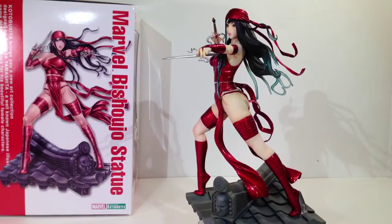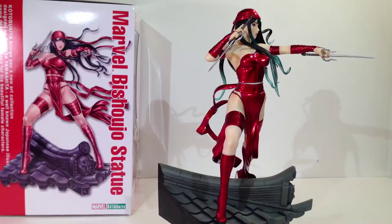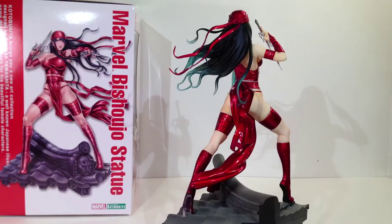Hello there, people of Earth. Thanks for checking me out again. So this one's a long time coming. Elektra — she's been out for about two years now, and I've been kind of off and on the fence thinking about whether or not I was going to do a review for her. But I figure why not? I've got a little bit of time on my hands, so why not shoot a review? Elektra is probably one of my favorites in my collection.